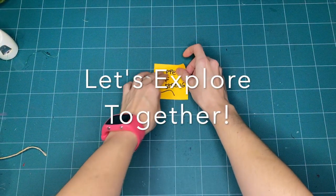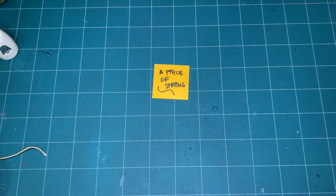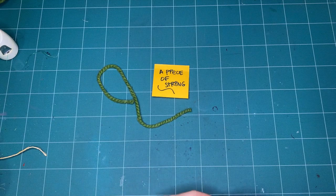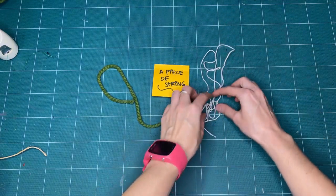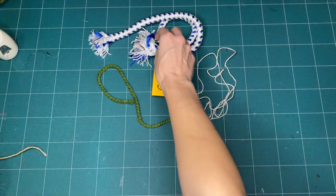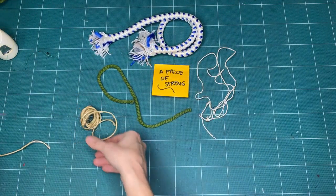For today, let's get a piece of string. You could get some yarn, some cotton string, a thread, some rope, an old shoelace, or even some floss.